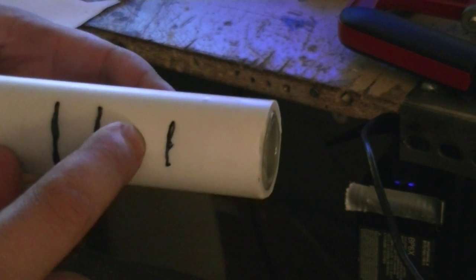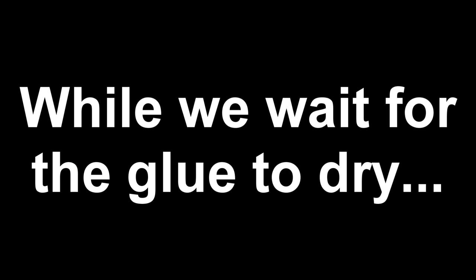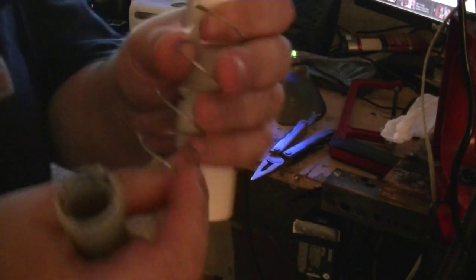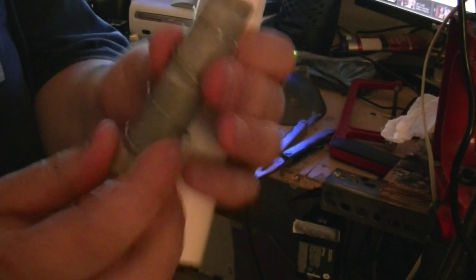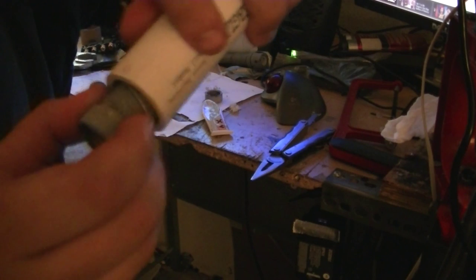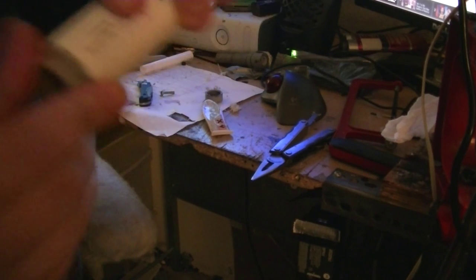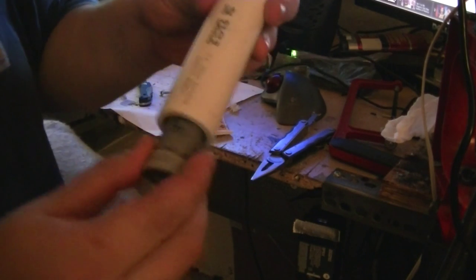The next step would be to drill a hole right here for the paintballs to drop in. You need a spring. The spring needs to be able to fit over this, fit over this, and fit inside of here. The spring from the inline electronic sprinkler valve will work.